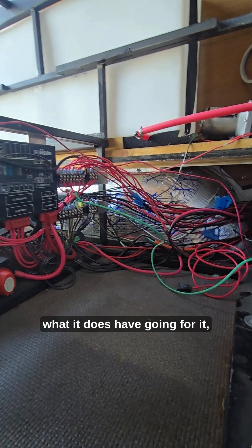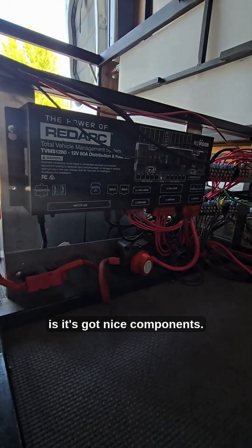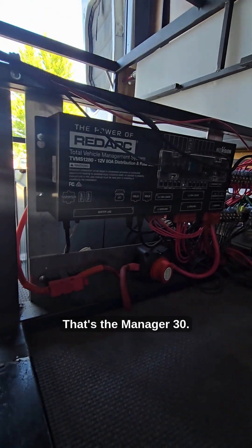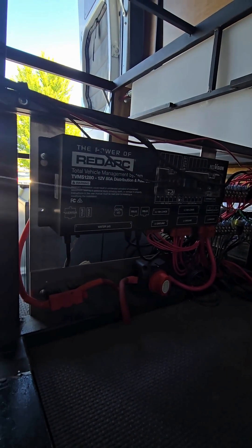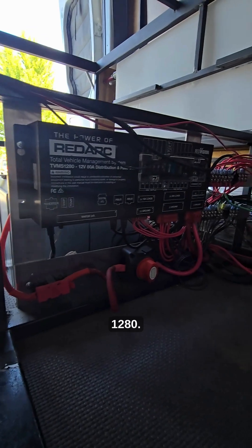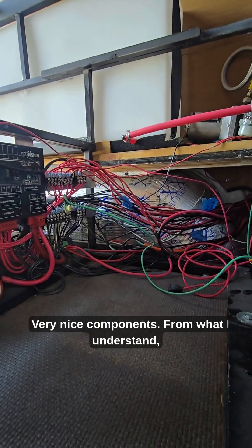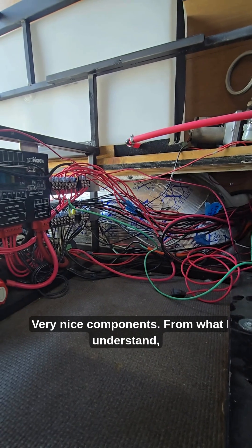This van does have nice components going for it. It's got the Prime system from RedArc — that's the Manager 30, the TVMS 1280, and it even has the RedArc 1500 watt inverter. Very nice components from what I understand.